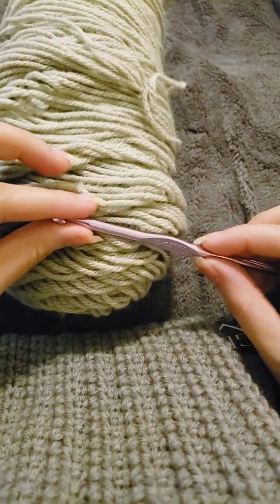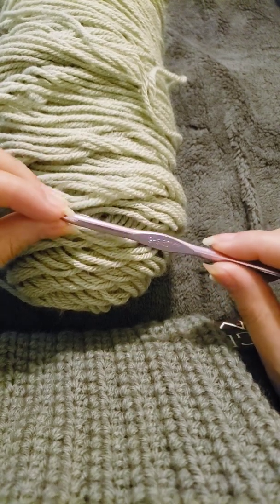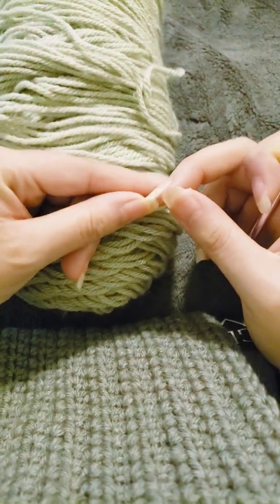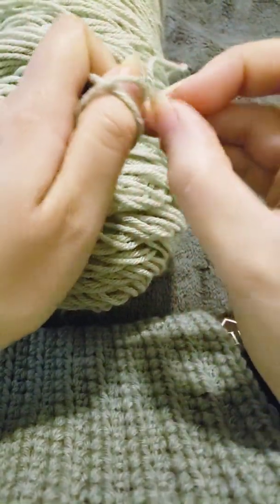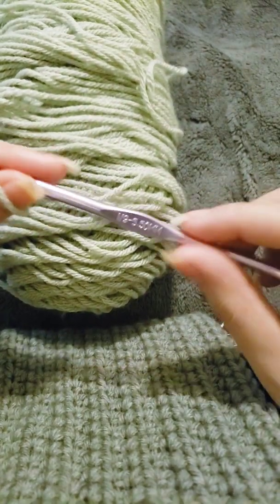Hi everybody, welcome to my channel. Today I'm going to be showing you how to do a half double crochet stitch. In my last two videos I showed you how to do a slip stitch and a single crochet, and today I'm going to show you how to do a half double crochet.